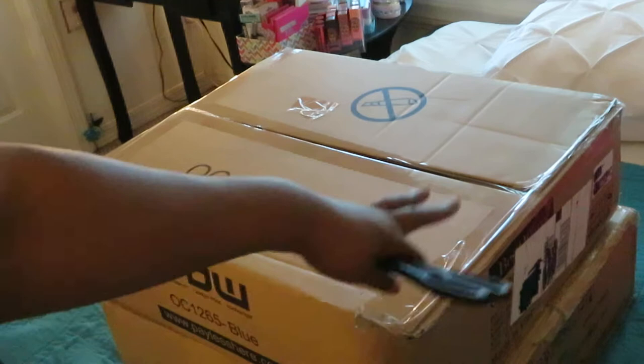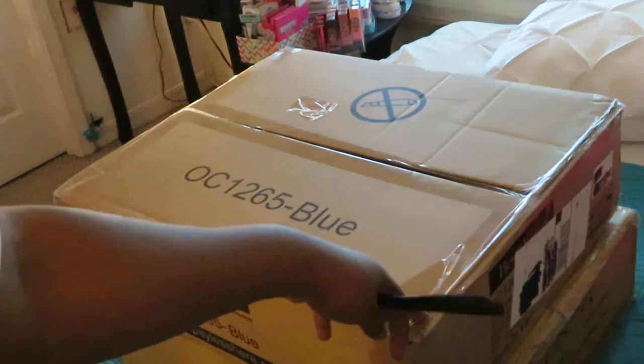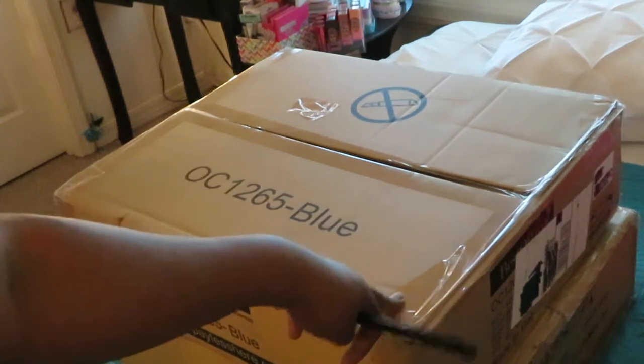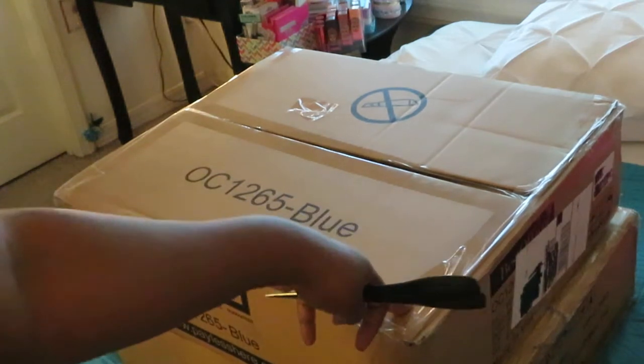I'm just upgrading some stuff in their room, like their desk. They each have a desk, so I'm changing that out — you know, from using it for school homework and stuff, it kind of got a little worn out, so I'm upgrading their desk, their chairs, their desk chairs, their wall tapestry, and their lamps. You know, just their little decor, their little whatnot.